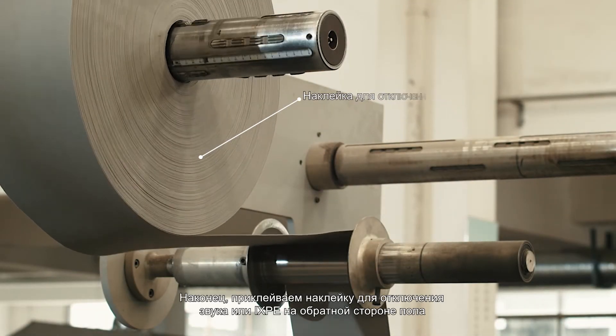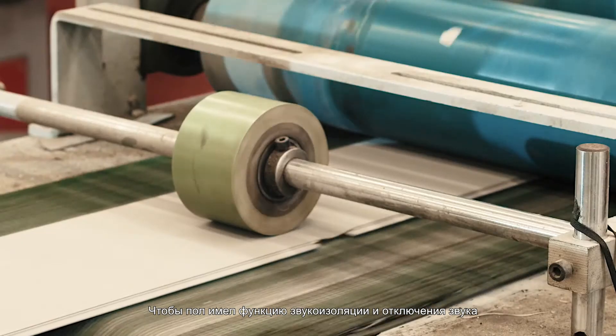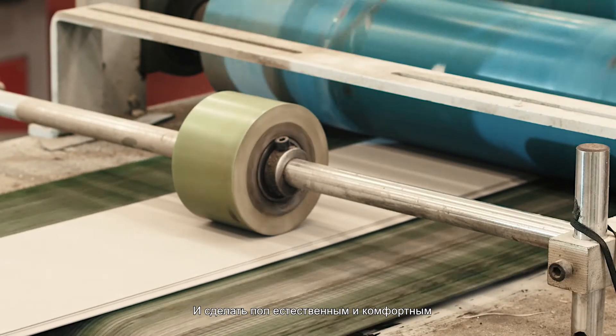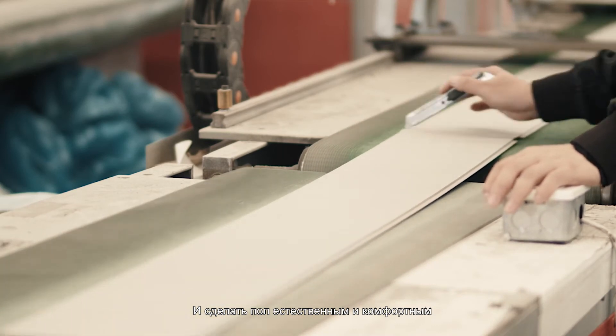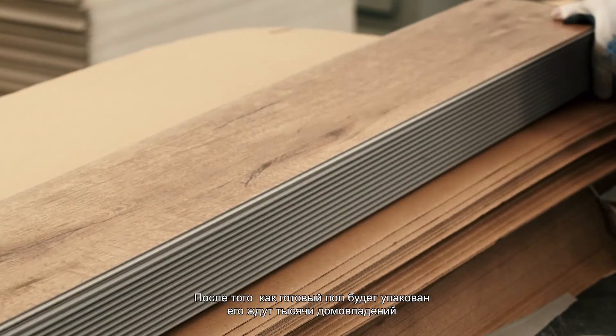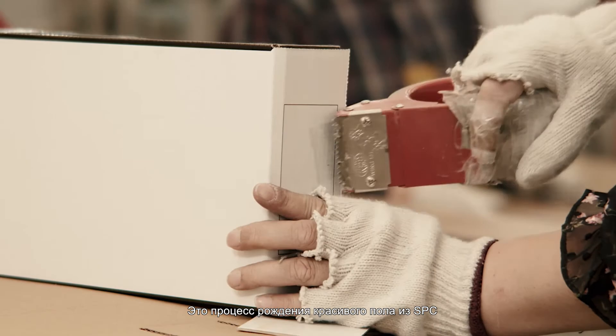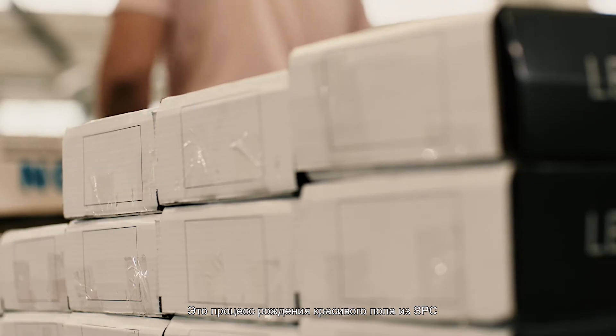Finally, mute stickers or IXPE are pasted on the back of the floor to make the floor soundproof and mute, and to make the floor feel natural and comfortable. After the finished floor is packaged, it is ready to enter thousands of homes. This is the birth of a beautiful SPC floor.